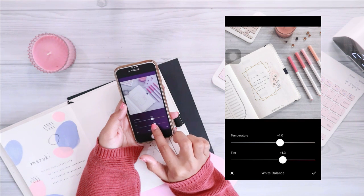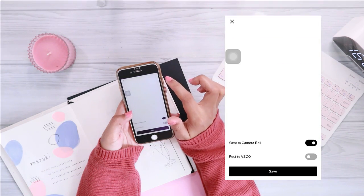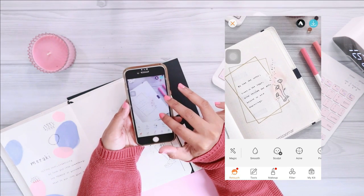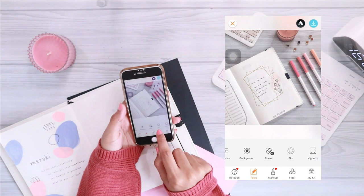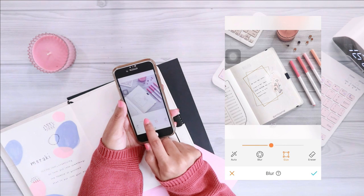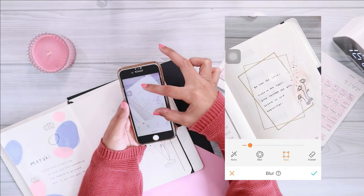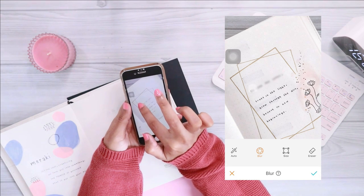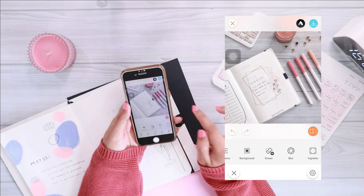Another thing I get asked a lot is how I blur out the text in my spreads. For this I use the Airbrush app — it's free. To use the blur effect, go to Tools and select Blur. One thing I like about this app is that it's free and you can also adjust the size of the blur brush. What you see me doing now is pinching the image to zoom in, then dragging my fingers over the text I want to blur out.